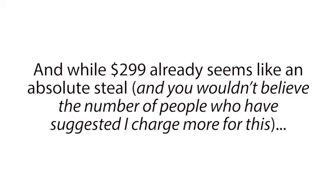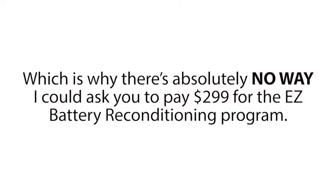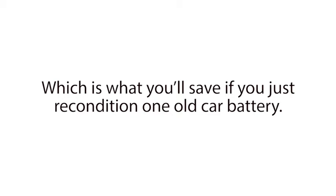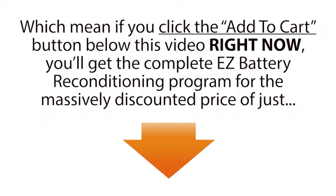And while $299 already seems like an absolute steal, and you wouldn't believe the number of people who have suggested I charge more for this, this just isn't about money for me. I know times are tough for a lot of good hard-working people right now, and I know how much the information in this course can really help folks. Which is why there's absolutely no way I could ask you to pay $299 for the Easy Battery Reconditioning Program. I'm not even going to ask you to pay $199, or even just $99, which is what you'll save if you just recondition one old car battery. So today, for a limited time only, I'm going to cut the price of the Easy Battery Reconditioning Program to just one single payment of only $79. And if you act right now, I'm going to sweeten the pot even more and give you a whopping 40% off, which means if you click the Add to Cart button below this video right now, you'll get the complete Easy Battery Reconditioning Program for the massively discounted price of just $47.